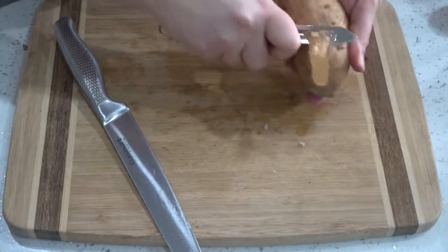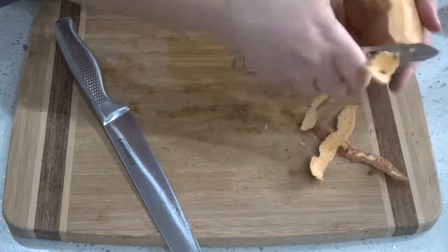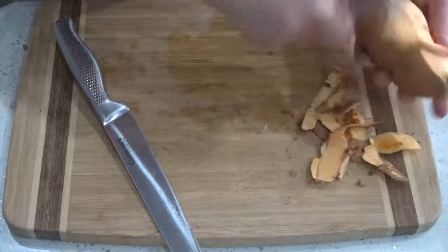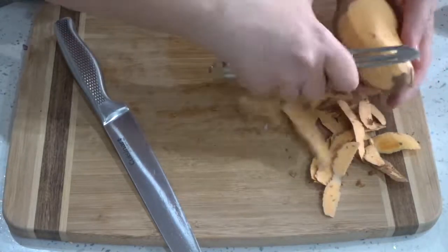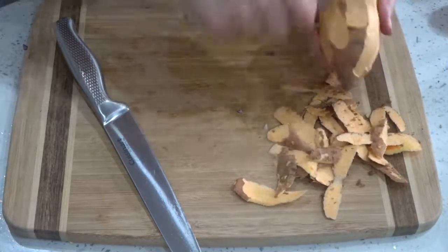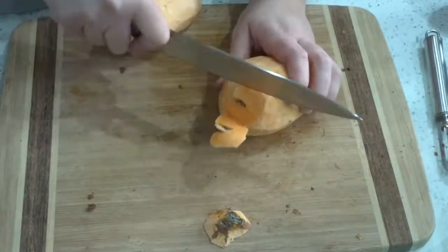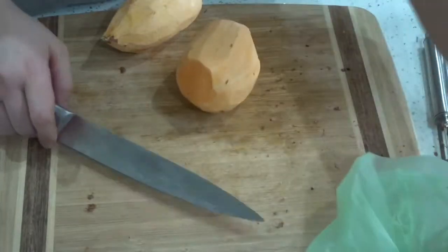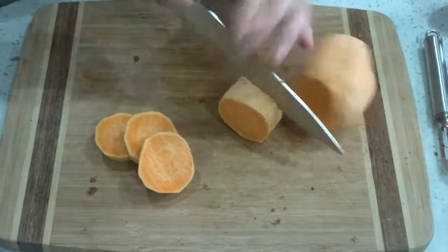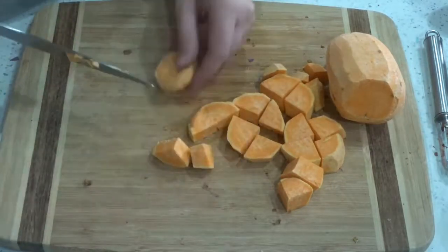Once my onions were in the pan and slowly softening, I started peeling and chopping my sweet potatoes. The original recipe used two large white potatoes, but I only had sweet potatoes in so I decided to substitute them. I just thinly slice off the ends and then chop them into bite-sized pieces so that they'll cook easier in the slow cooker.